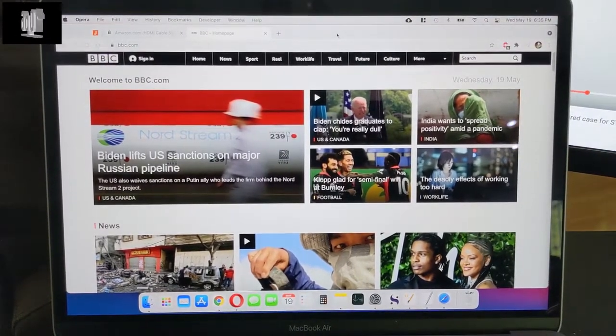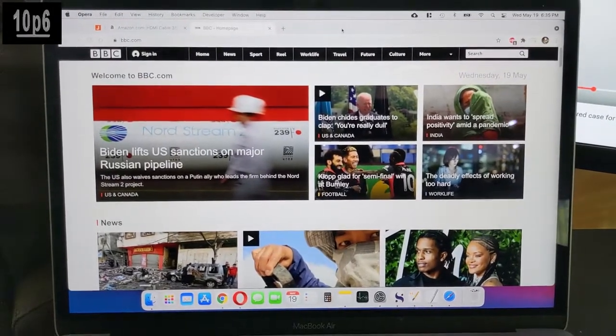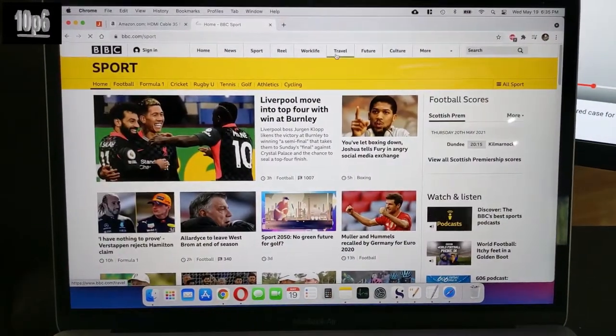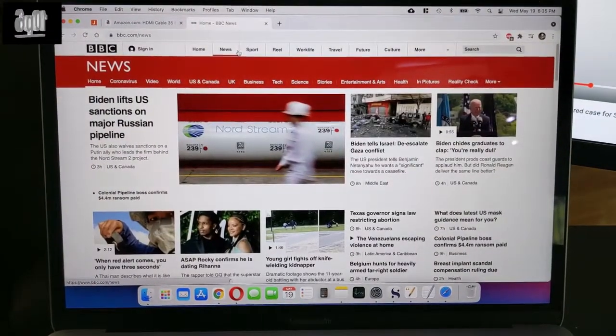Here I have the 2020 MacBook Air M1, and as you can see the display is perfectly fine, going through different things and it works fine.